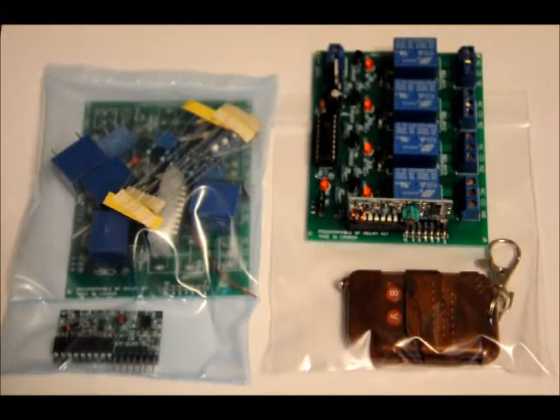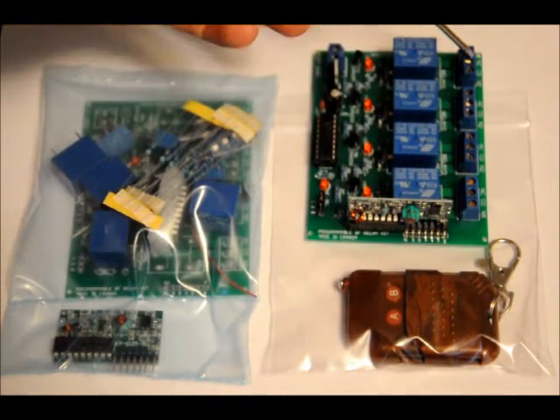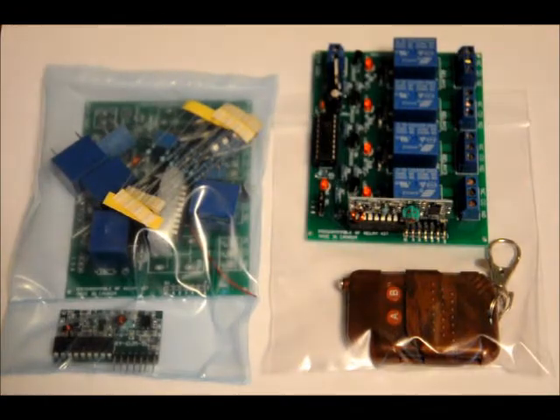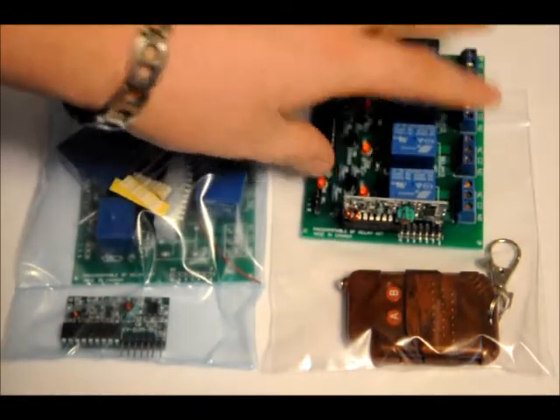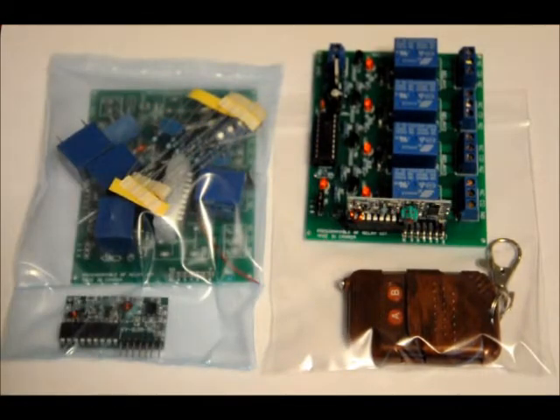Hi everybody, Patrick here from EngineeringShot.com and ElectronicLessons.com. Today I'm going to show you how to build my 4-channel latching and momentary relay set. Here's the wireless receiver, the relays, the relay outputs, the relay driver circuitry, and the microprocessor. And of course here's your input power supply. The kit comes with all the parts, a receiver which plugs in right here, a transmitter, and a 4-button transmitter.